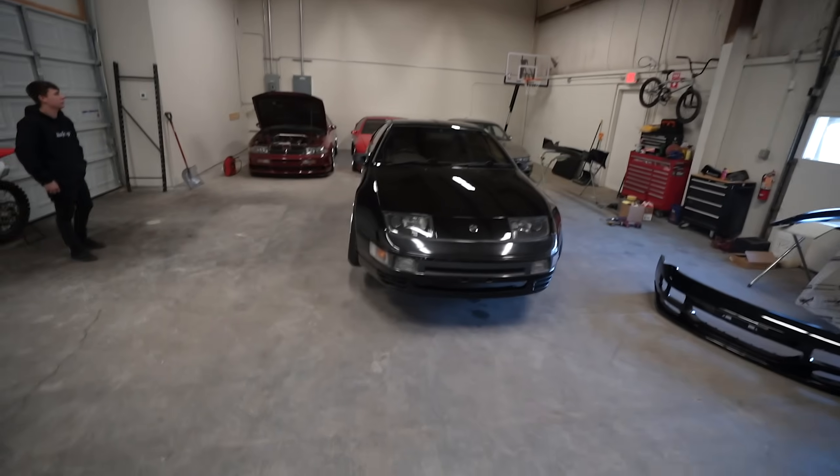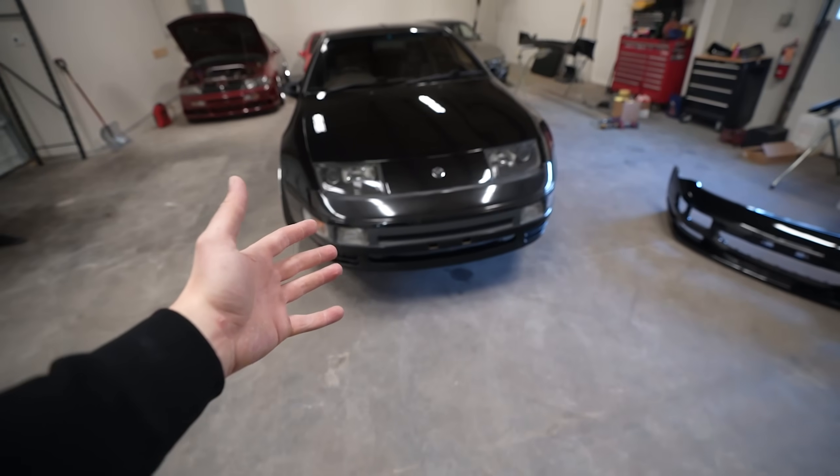Before we start taking this thing apart, one thing I got to mention: at the end of this video we have a surprise. Stevie and I, as you guys know, we're always playing around with Talk To Me Nice Studios. We make a lot of goofy stuff for fun, and we have a new song and we filmed an entire music video to go with it. We're going to put it at the end of this video, along with a t-shirt and a poster we will be releasing. Stay tuned to the end of the video, but for now let's get the existing front bumper off.